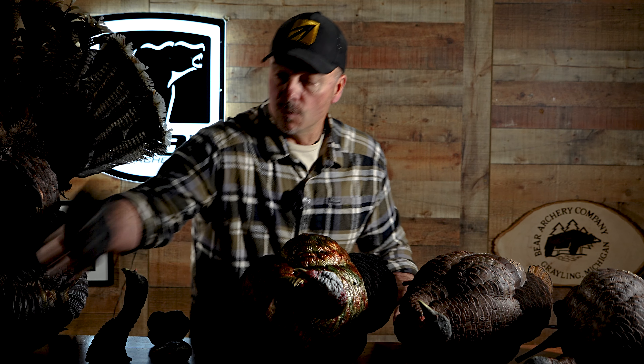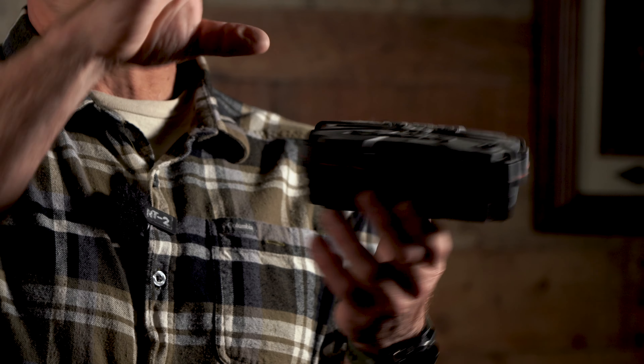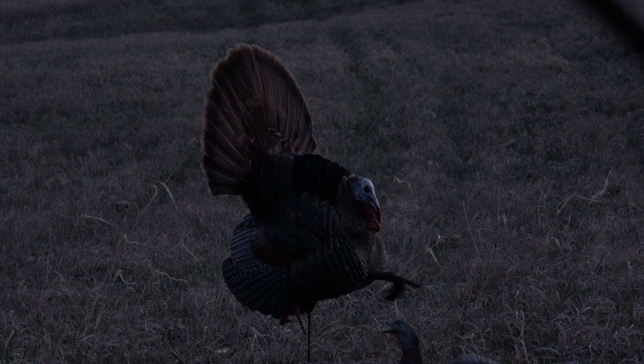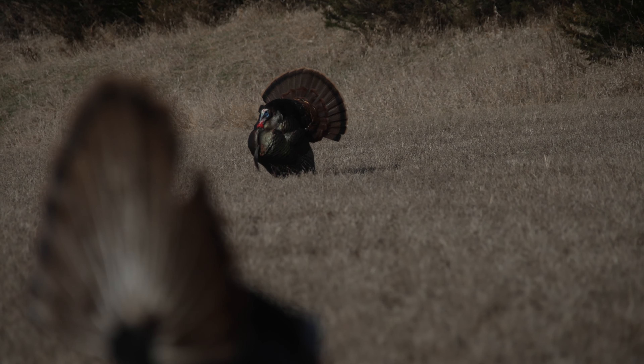We've done a video explaining that we run three decoys typically, or we'll take away the males when we get later in the season and just go with a hen. The reason we go with just the hen is because the hen appeals to everyone — it should have no reason to run anyone off, where there are times when a tom or a jake can run another turkey off.